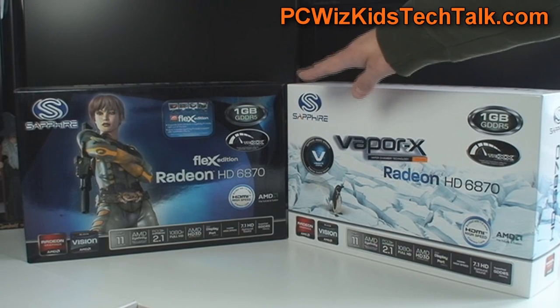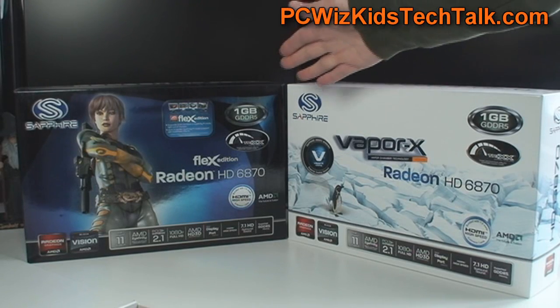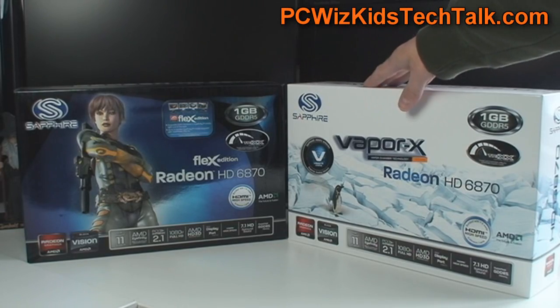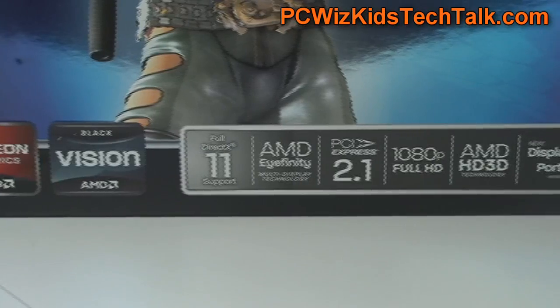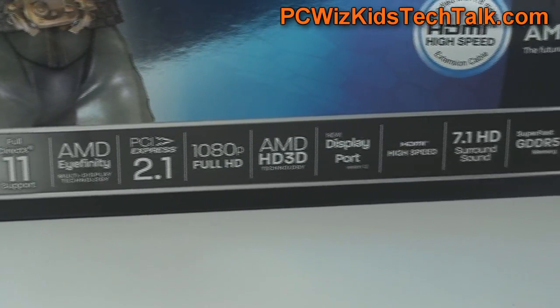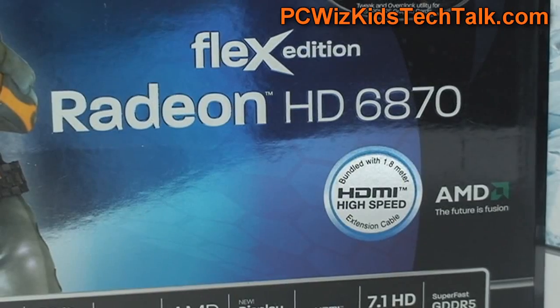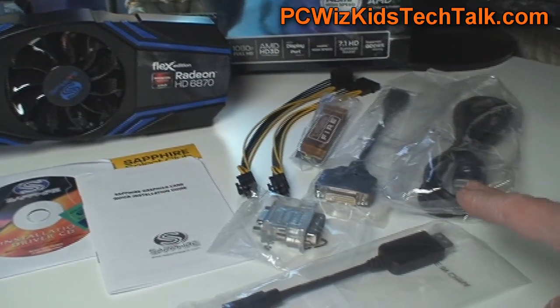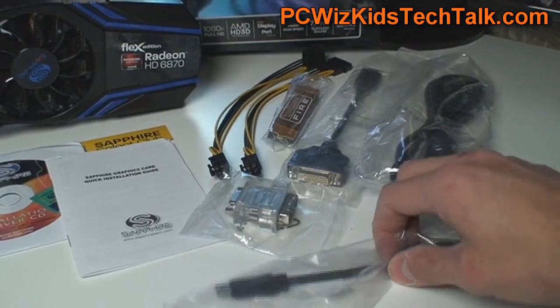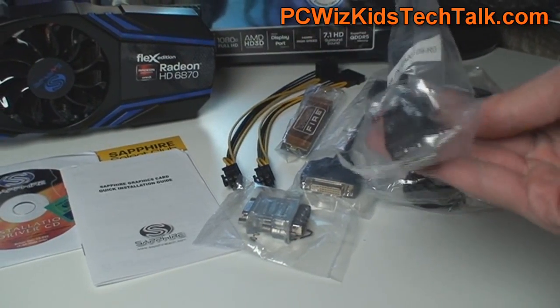The good thing about both of them is that they're just as fast — they're both based on the same GPU. We're going to look at the major differences between them. Technology-wise, they both support the same technologies. But we want to concentrate on the Eyefinity support and all the cables and connections that you would ever need to hook up three monitors.